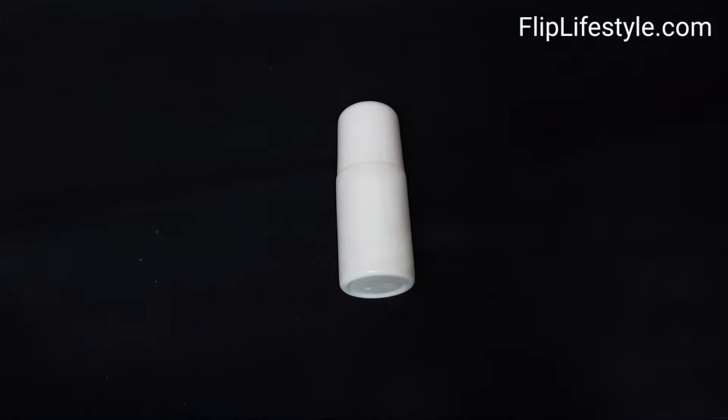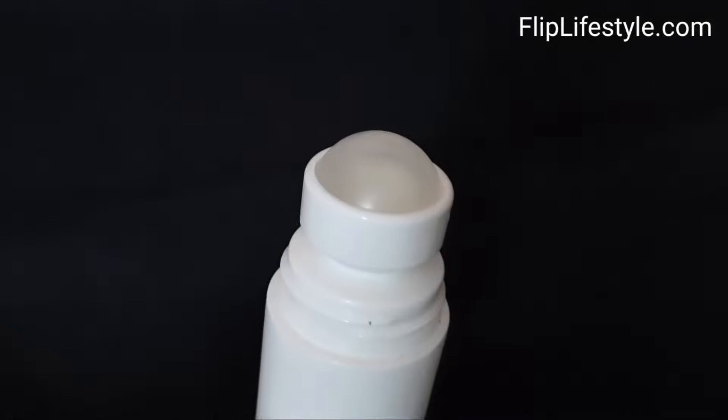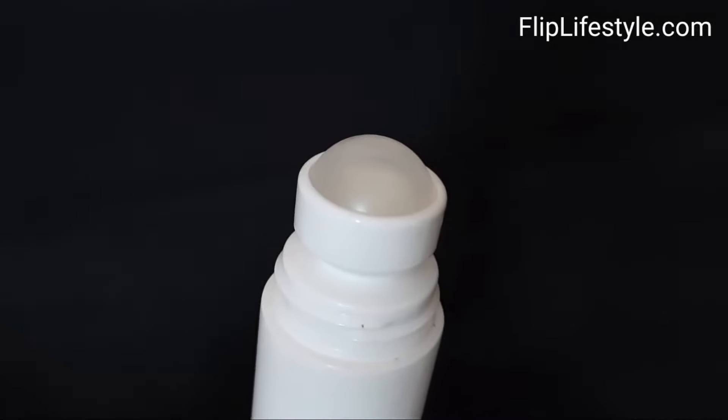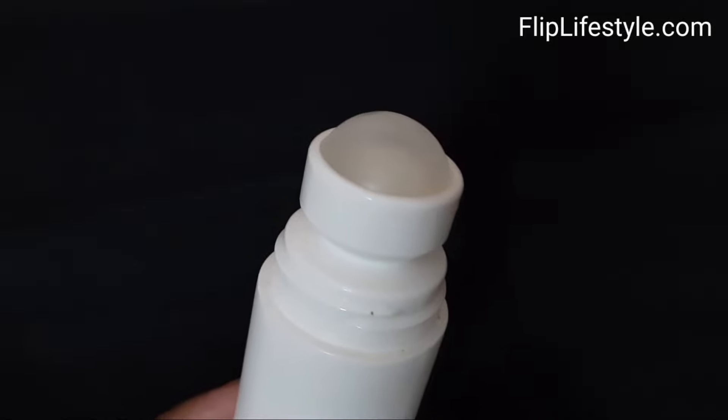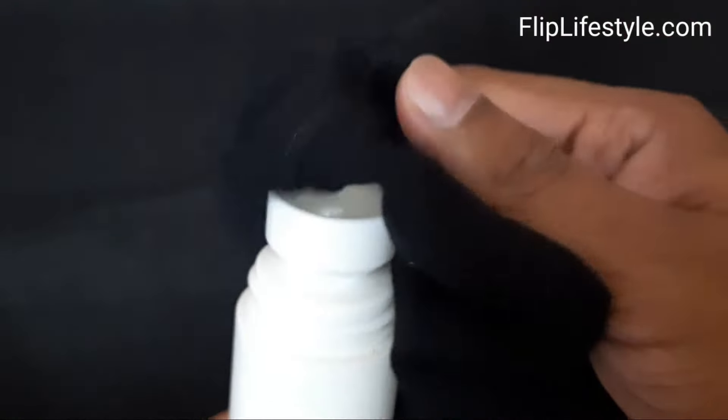Welcome to a new video from fliplifestyle.com. Do you have a used roll-on, or do you have questions like: is this roll-on refillable or reusable, or how to remove the ball of this roll-on roller?